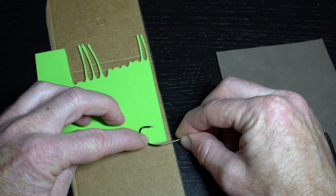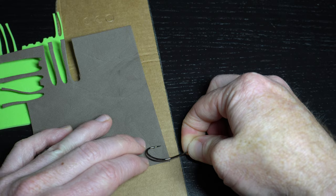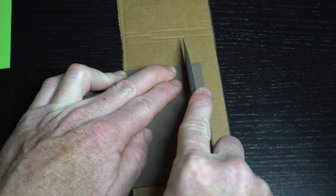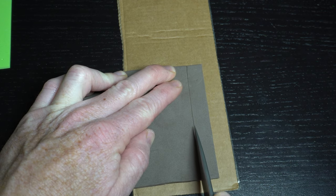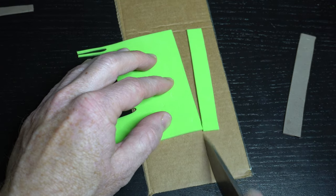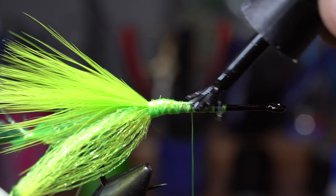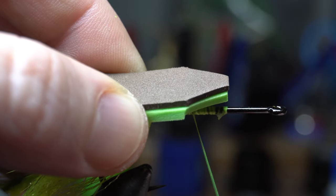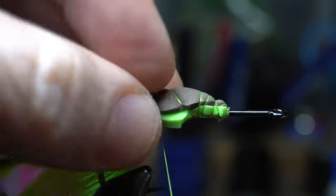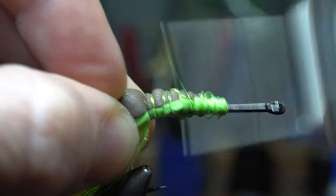Now for the foam — we will be using chartreuse and brown 2mm EVA foam. Measure out a strip to a little shy of the hook gap for both the brown and chartreuse foam. Then with long scissors or a knife, cut these strips even. Cut a taper into the front of the two pieces of foam. Add brush-on superglue to the thread wraps and then tie the foam in with the brown section on top. Tie back to where the legs start and then make multiple tight wraps up and down the foam to compress it slightly.